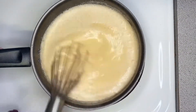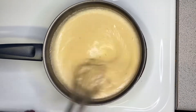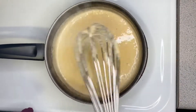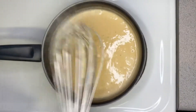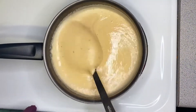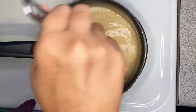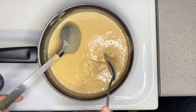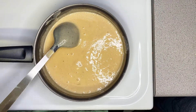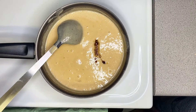I'm going to close my lid and allow my porridge to cook for approximately 15 minutes. After the 15 minutes was up, I went in with my whisk to make sure that I have absolutely no lumps in my porridge. As you can see, my porridge is creamy and all smooth, and that's exactly what you're looking for. Now I'm going to taste my porridge to see if I need to add any more spice to it. I did, so I went in with some more vanilla and also some ground nutmeg. You can just add whatever flavor you like to your porridge.